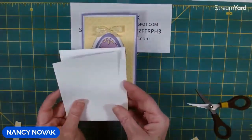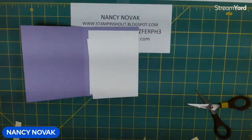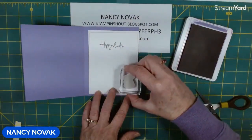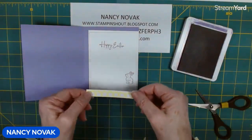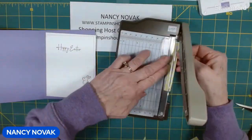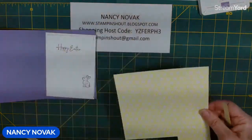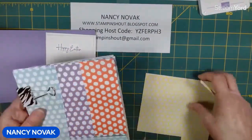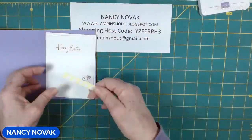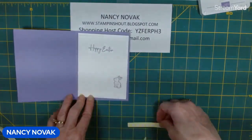For the inside I have two white pieces, and I'm going to stamp 'happy easter' in gorgeous grape and stamp a bunny on the inside as well. I also have a piece of designer series paper to go at the bottom — about three to three-eighths of an inch. That designer series paper is the subtle designer series paper pack, six by six sheets in very pretty spring and Easter colors. I'll glue the white pieces together, glue them to the inside of the card, and glue the designer series strip on there.